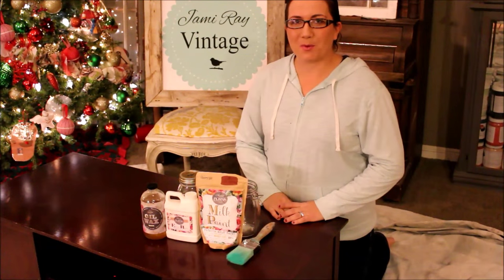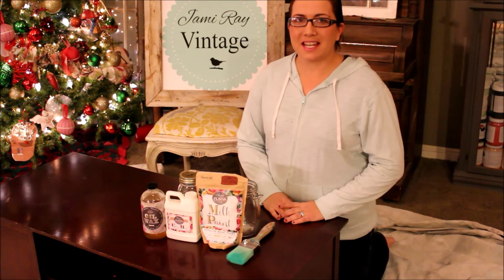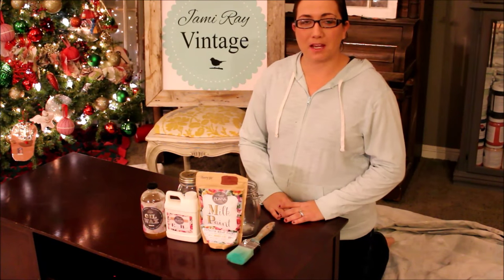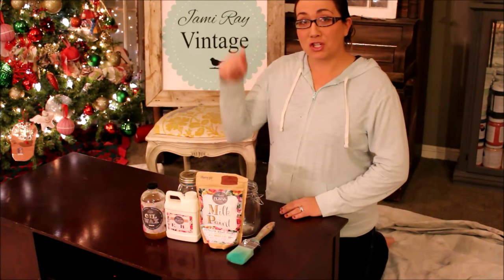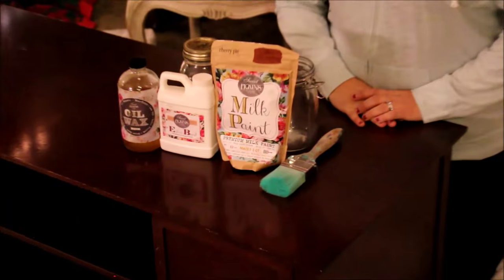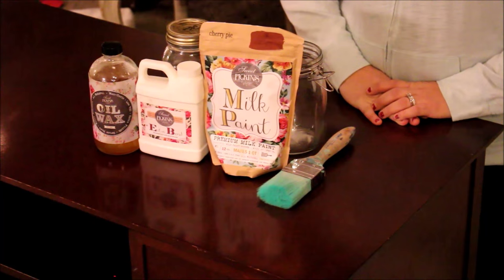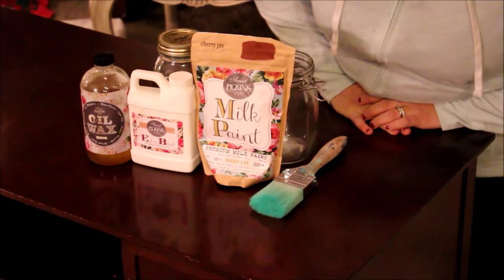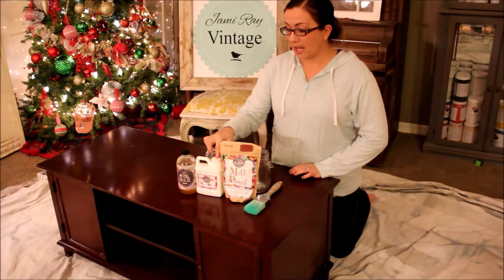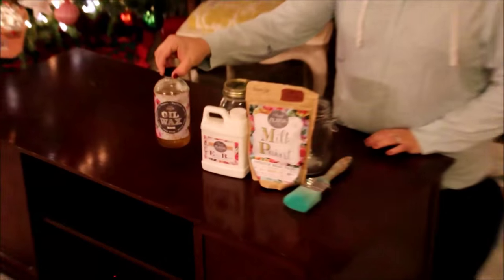Hey guys, Jamie Rae from Jamie Rae Vintage here. Today's DIY is Milk Paint 101 — it's all about Sweet Pickens Milk Paint. To order this milk paint, check the link below to visit my friend Sasha's page. She is the creator and owner of Sweet Pickens Milk Paint. Today's color we're going to be using is Cherry Pie, and we're going to be adding extra bond and finishing our piece with oil wax.